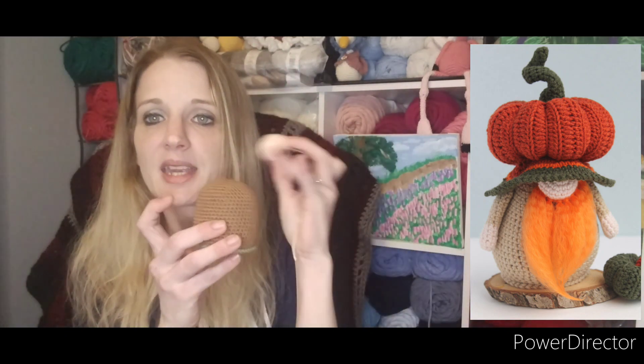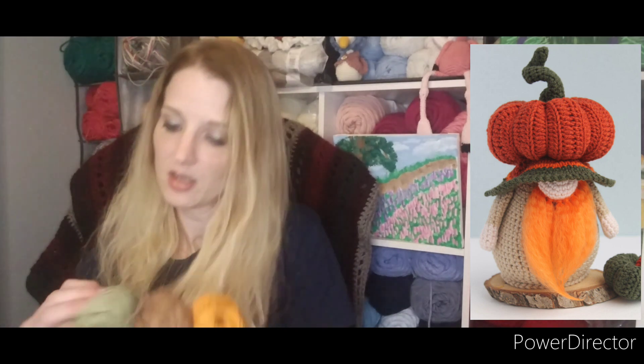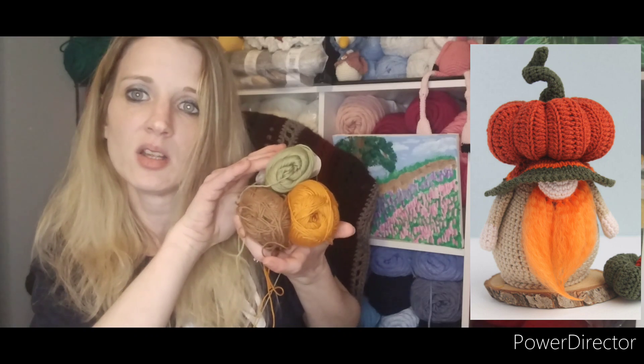I'm really excited to finish this gnome, though I'm hoping he won't be so cute I want to keep him. I still need to make his arms and hat. The colors are quite different from the pattern's original colors but I think the green and pumpkin orange go well together. My daughter said I have no time limit since she hasn't told the teacher — which is probably not a good thing to tell someone with startitis. But I'll be working diligently on this to have it ready as a surprise for her teacher.